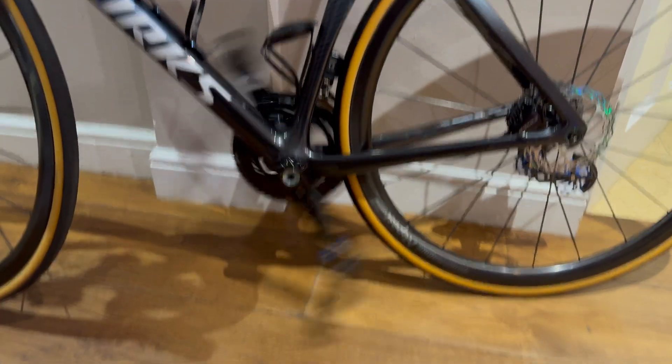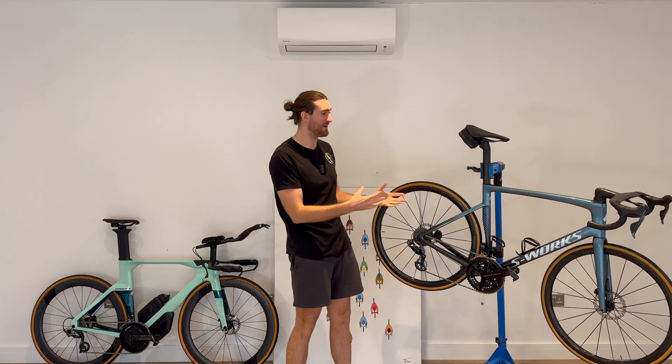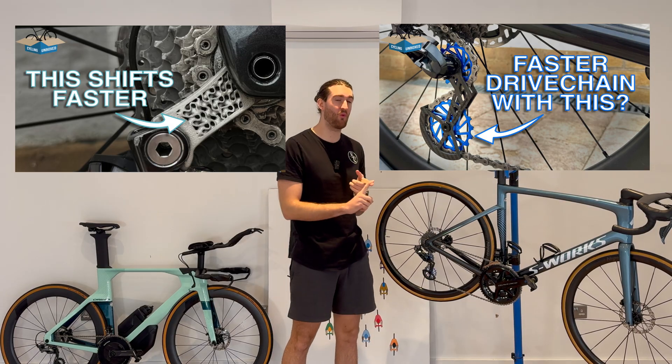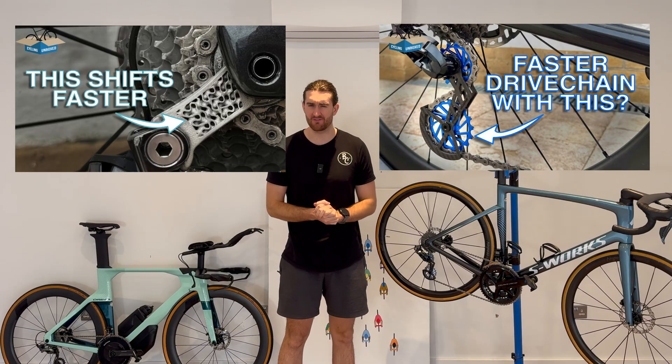This video is part of a series called 'Is It Worth It?' where I test some of the more expensive and niche cycling products so you don't have to. Previously I've done two videos — one on oversized pulley wheels and one on one-piece rear derailleur hangers, which I'll link in the description. But this one is, of course, on ceramic bearings.